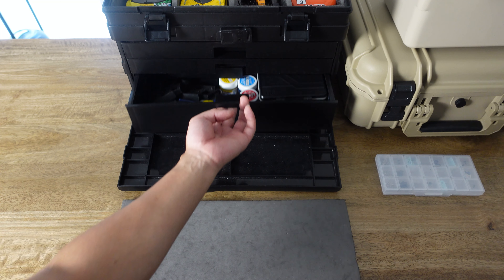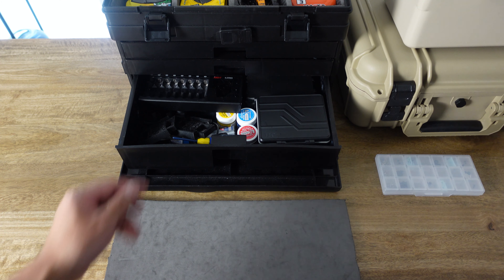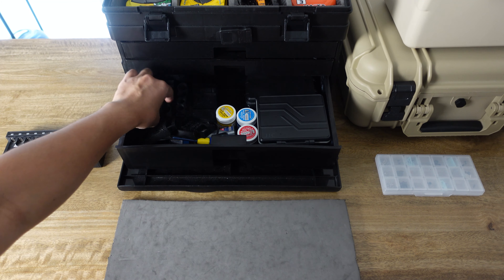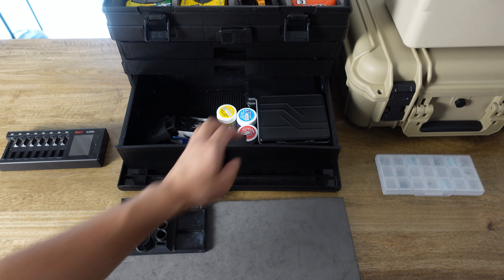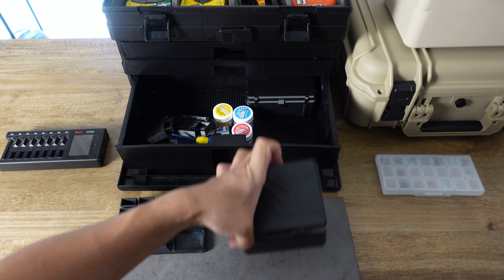The large drawer at the bottom is where I keep a few larger items such as Kyosho grease, some glues, a couple more Mini-Z stands, my AAA battery charger, a tool stand from KWR Engineering, and this battery case that I got from Amazon which holds all my AAA batteries.